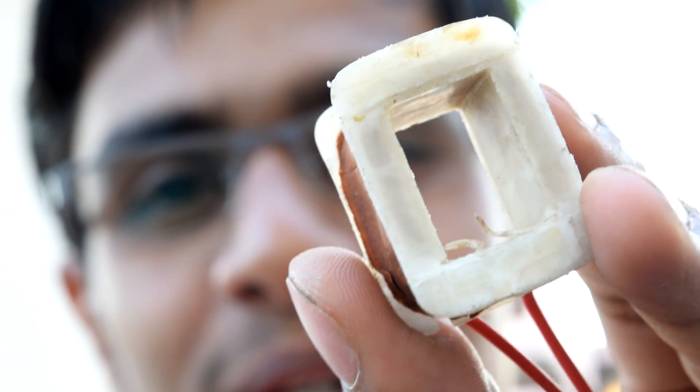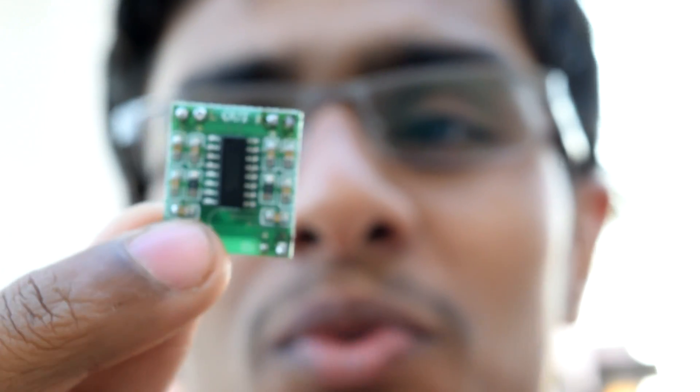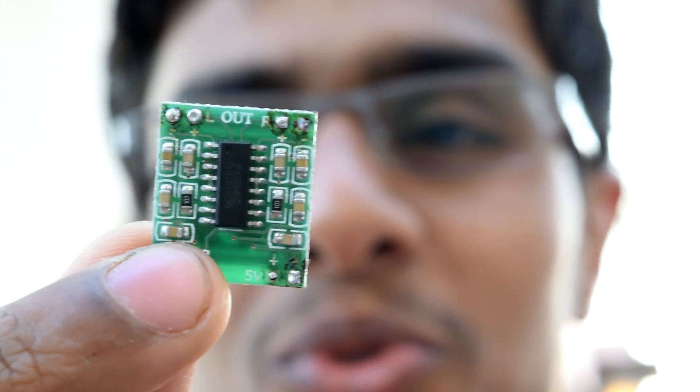The sound induced onto this transformer coil is not too much in amplitude, so we'll need an amplifier board to amplify this sound. That's how it works — it just re-amplifies the signal created from your smartphone speaker and boosts it up. You can do this for a small as well as a bigger speaker — just hook up a coil to your amplifier board.